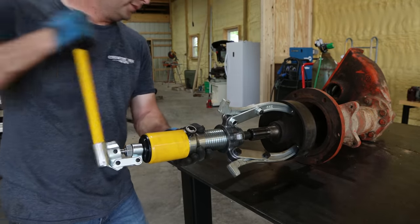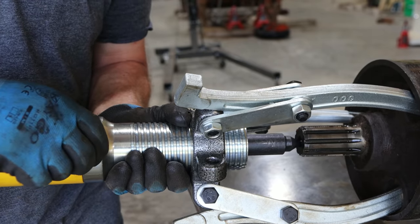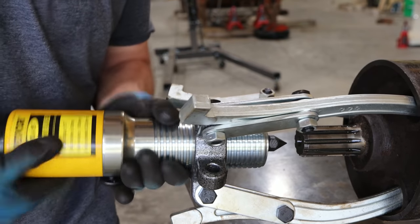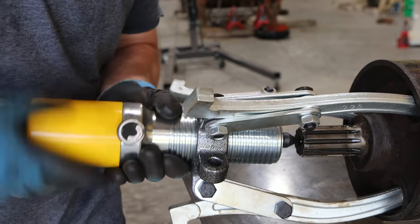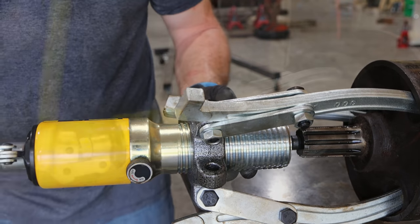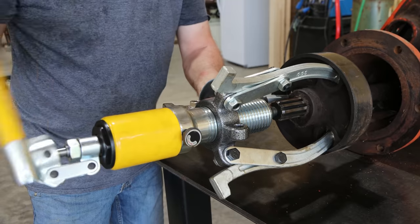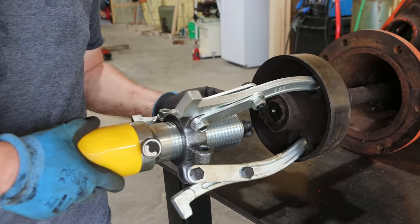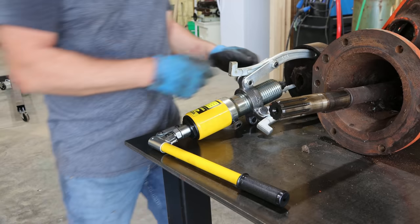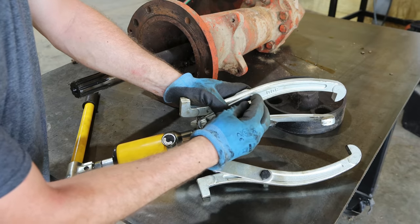I'm going to release the pressure on the jack, then screw this back in again. I'm really close to it coming off. I'll tighten my valve back down and start cranking on it again. She's about to come all the way off — that is amazing. That's a lot better than having to heat that up. There we go — I'm definitely happy with that. That is cool. I'm not sure what I'm going to use this puller for again, but it definitely works.